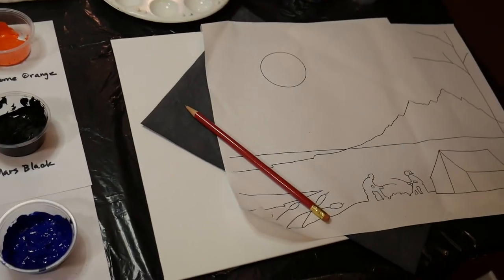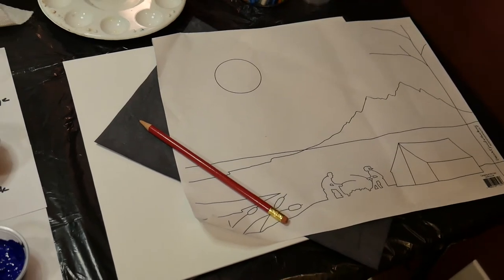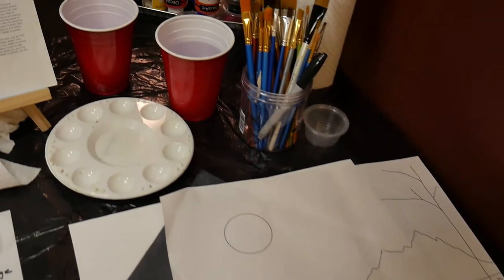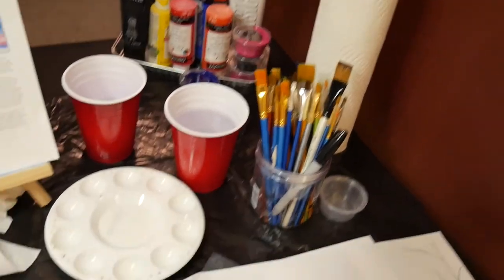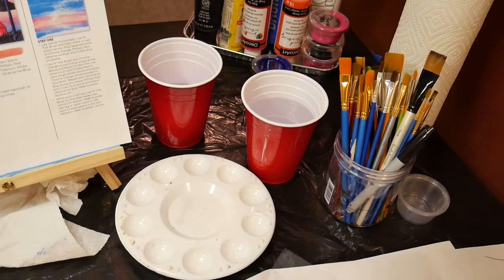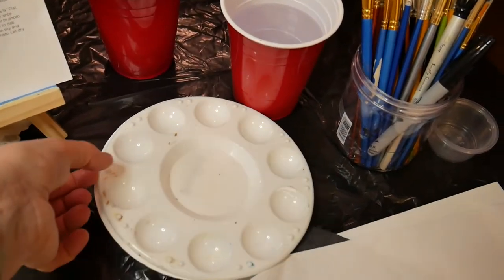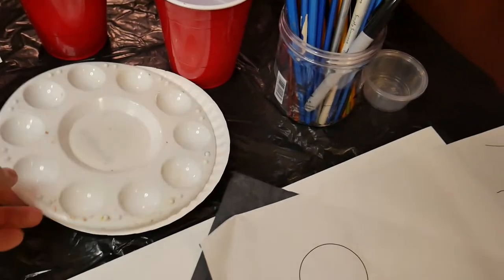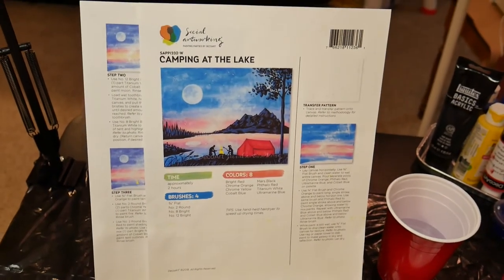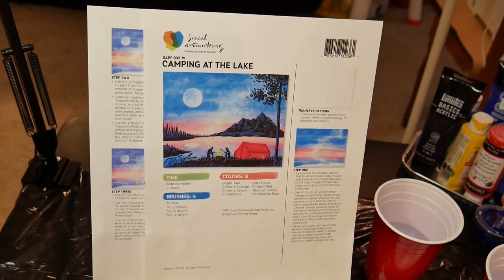Then I have my canvas, my piece of carbon paper, and my pattern sheet along with a pencil to trace the pattern. I have a variety of paint brushes, paper towels, a couple of glasses of water for rinsing brushes, my palette, and a paper plate underneath to help me with mixing if I need to mix any colors together. And then my picture with the step-by-step instructions. It looks like we're ready to start.